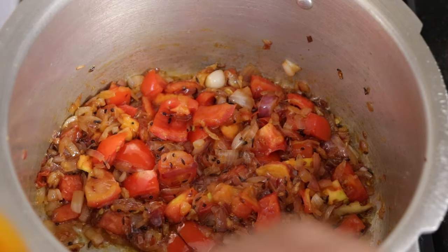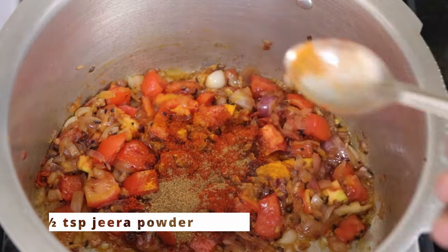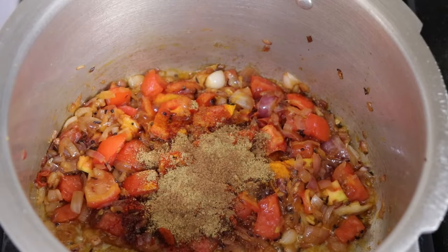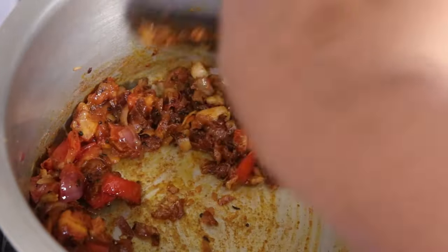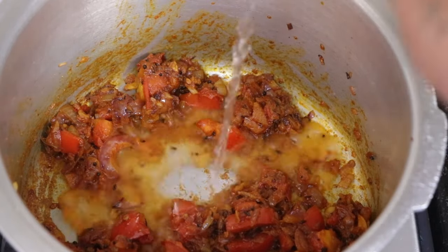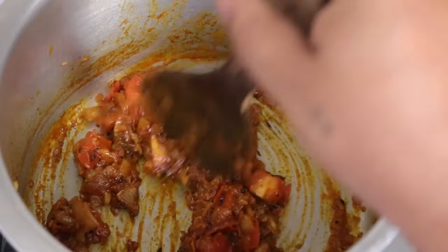Now I'll be adding in the dry spices: half a teaspoon of turmeric powder, one teaspoon of red Kashmiri chili powder, a little bit of jeera powder, around a teaspoon of coriander powder, and one fourth teaspoon of garam masala powder. Mix it well. As the masala has dried up, I'll add a little bit of water so the spices don't stick to the bottom and burn.